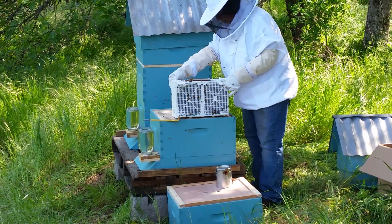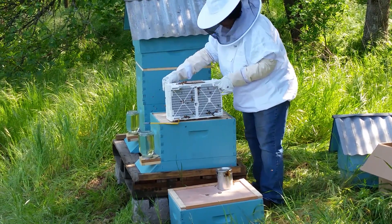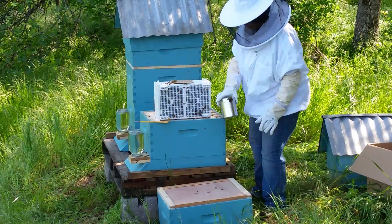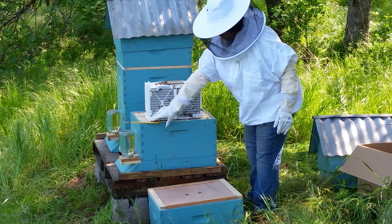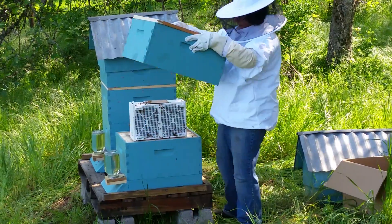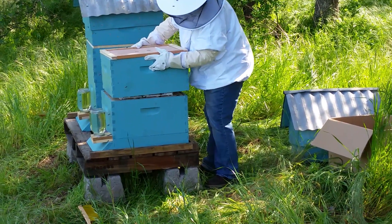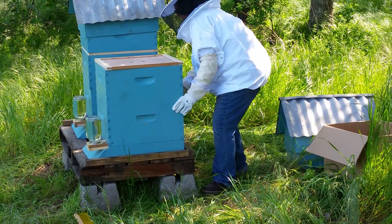Pretty much done now. Put the sugar water can back in too — just set that down, anywhere, just set it down. Put it in here. Hive tool — put it in here. Good job, top.